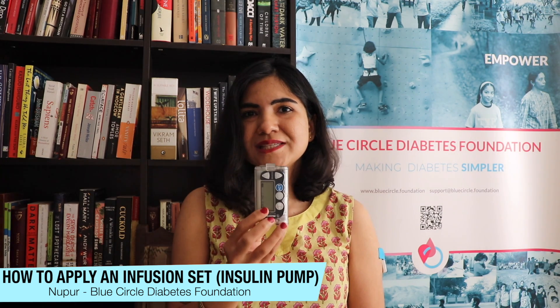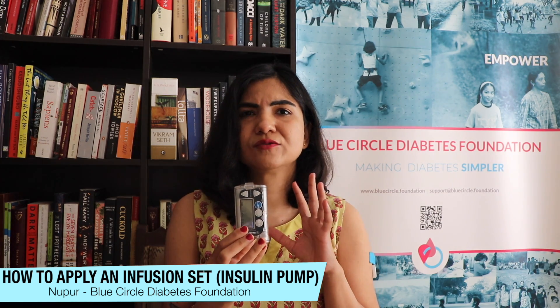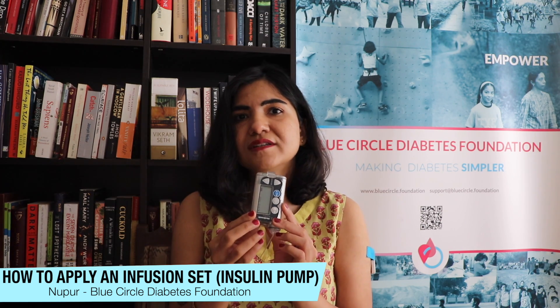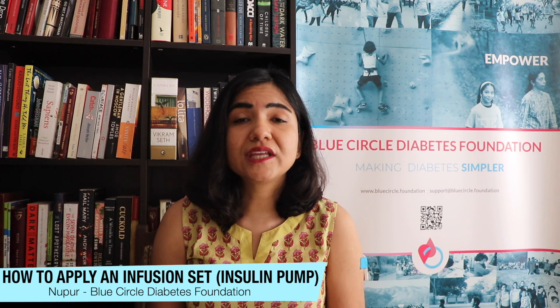This is my insulin pump — I'm using a Medtronic 722. We're not going to get into the features of different models, but this is what one type of pump looks like. It's a machine that delivers insulin, just like the syringe and the insulin pen. Here's the machine, here's a tube that connects to a patch on your body — a patch that you inject onto your body and change every three days.